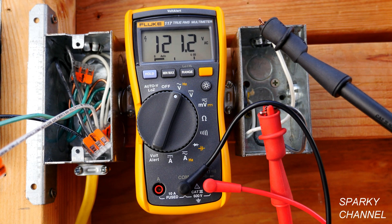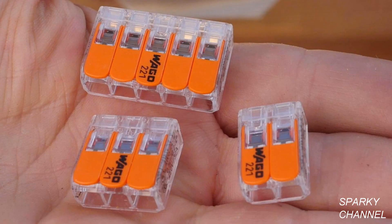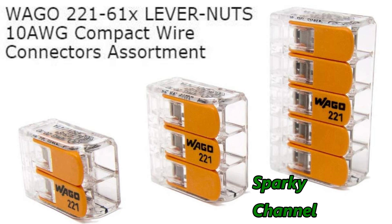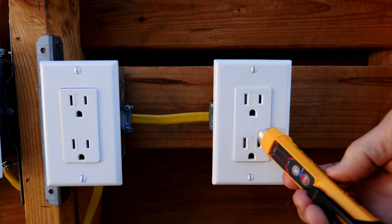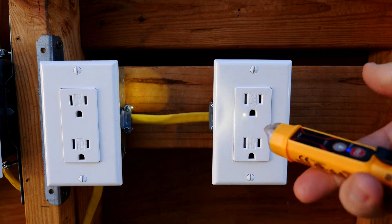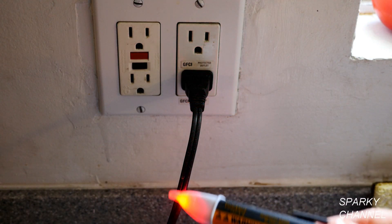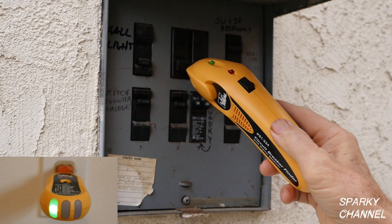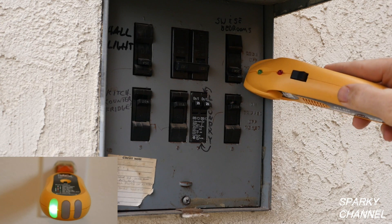I'll put links in my video description for the Fluke 117 True RMS electrician's multimeter and the Fluke alligator clip set. Wago lever nuts in the two, three, and five connector sizes as well as the multi-pack that includes an organizer. I'll put a link for the new Wago lever nuts in the 10 gauge sizes. The Klein NCVT-3 voltage detector which also doubles as a really nice flashlight. The Fluke voltage detector and the Ideal circuit breaker finder which includes a transmitter that can be used as a good outlet tester — the receiver and transmitter together make an excellent circuit breaker finder.